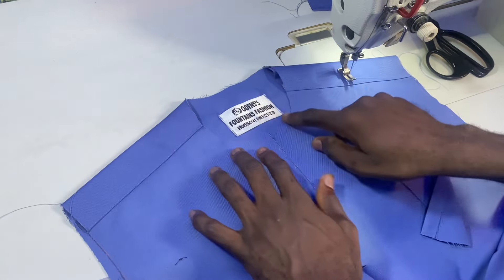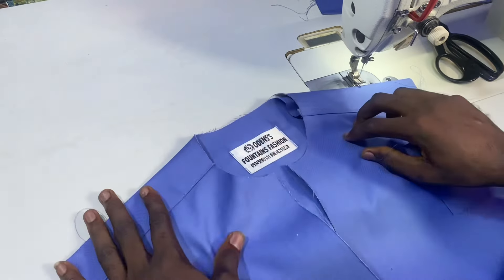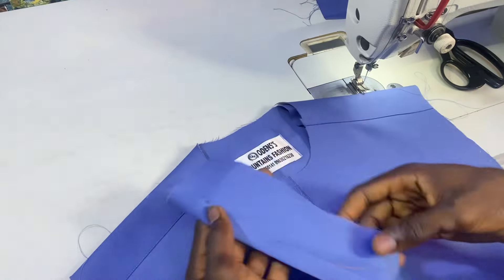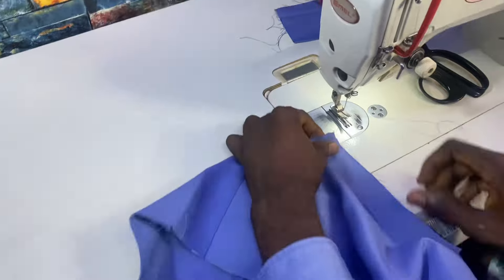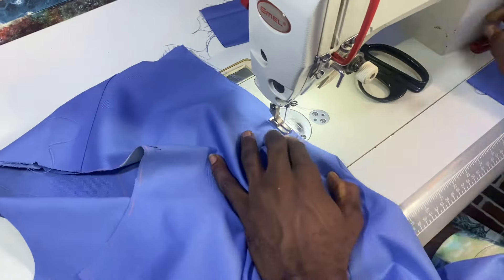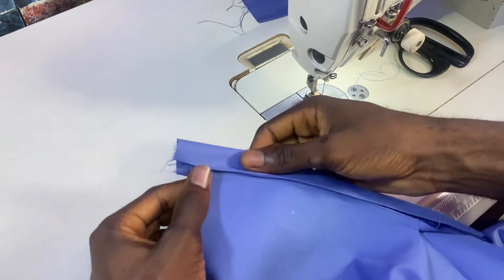After trimming my bodice and my neck, this is what I'll be doing next, so watch carefully so that you don't miss any part of this lesson. I will include my under-placket and sew it by one quarter of an inch to where I knotted it, and then I will turn it over like this.